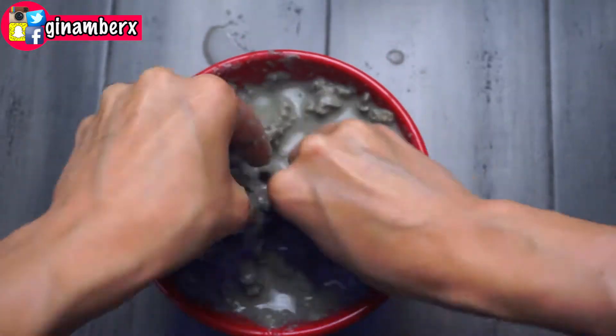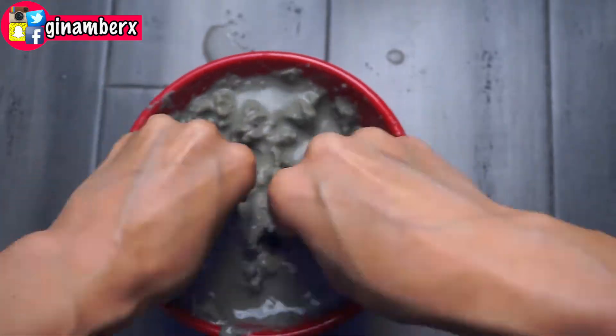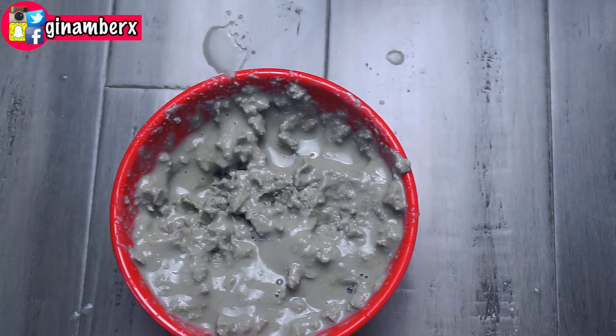You have to mix everything together. In the beginning I started to mix with the spoon — it wasn't that easy. So basically at the end I mixed everything with my fingers, and this is what I got. I am going to apply it everywhere on my face and everywhere on my hair. This is super, super beneficial for your skin.